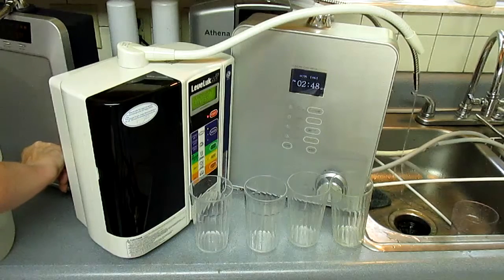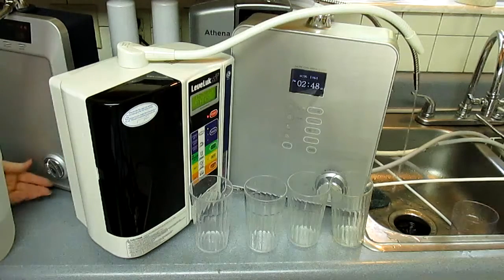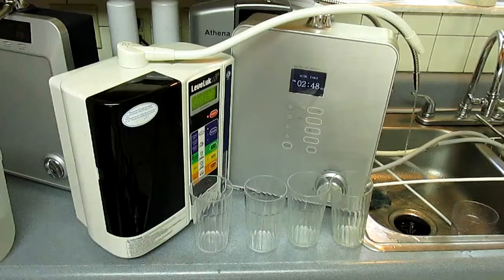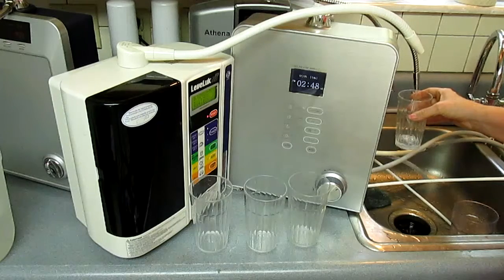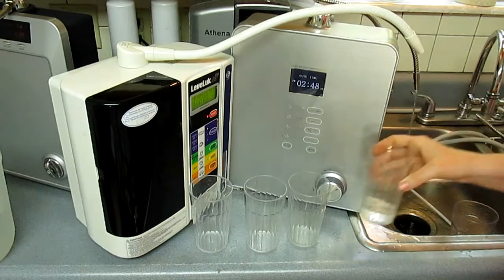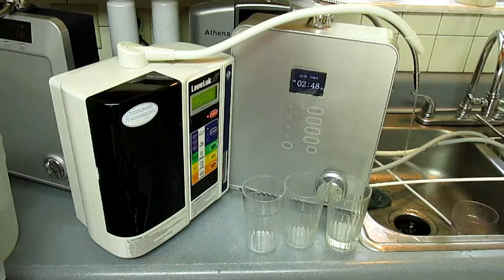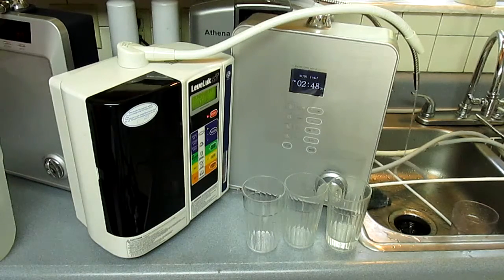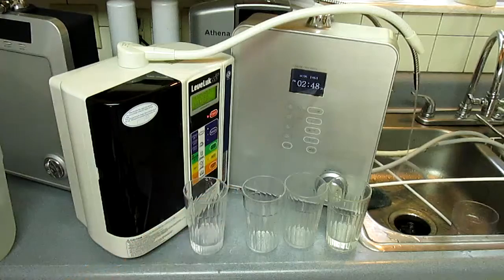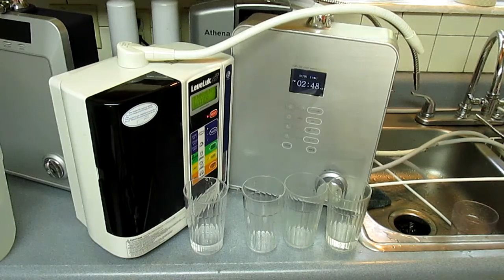Level 3 alkaline water, select. I'm just checking out the flow rate to make sure that looks good. Here's the Athena on the right, and I'm going to get a sample from the Delphi now. So now these two machines are virtually the same — they're from the same manufacturer and they use the same water cell, so they theoretically should be the same.